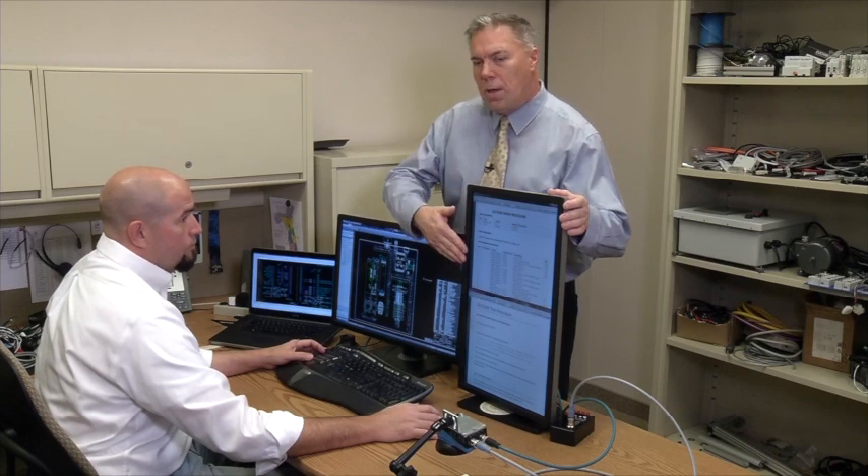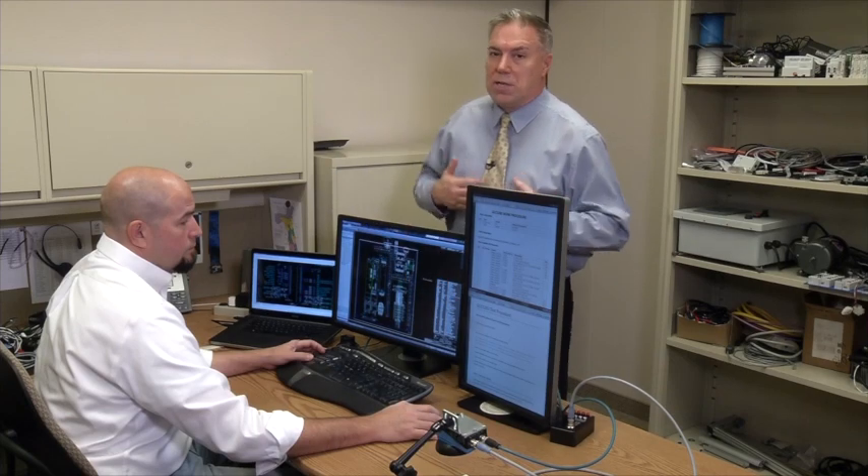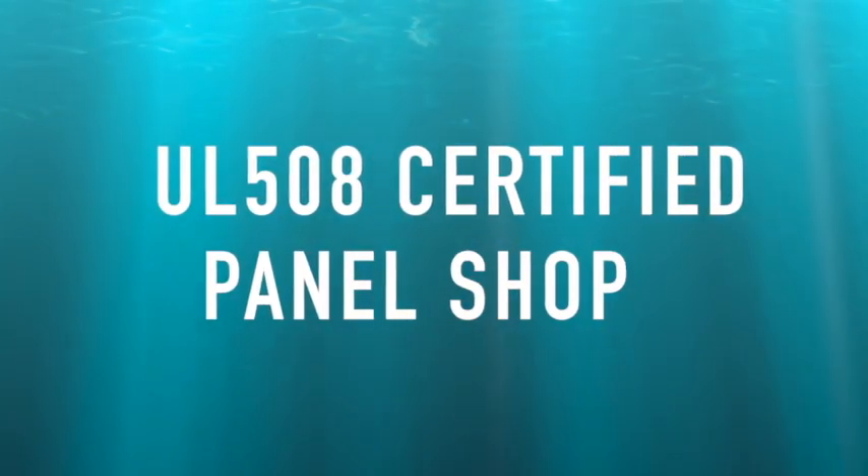This is Steve DeLeal. He's our lead electrical engineer. Steve is working on an application for a panel. Once the panel has been designed, Steve will write an assembly procedure and then he'll add a test procedure. The test procedure is based on the customer's requirements. Let's go take a look at our panel area and how we take these designs that are implemented in engineering and apply them to our customers' panels.